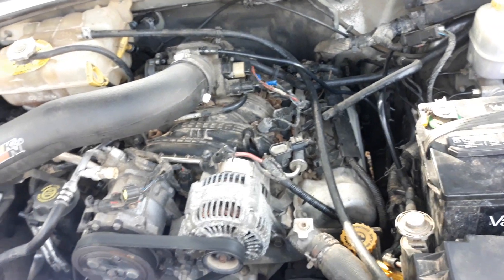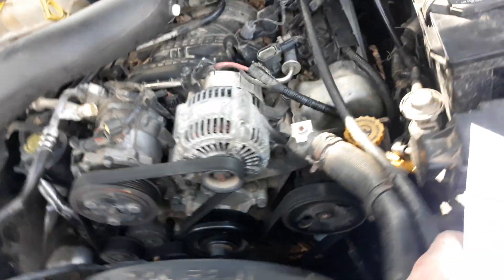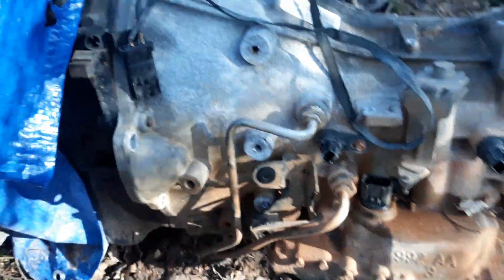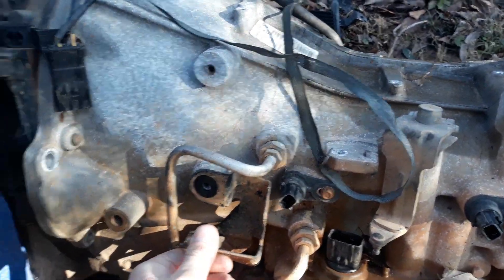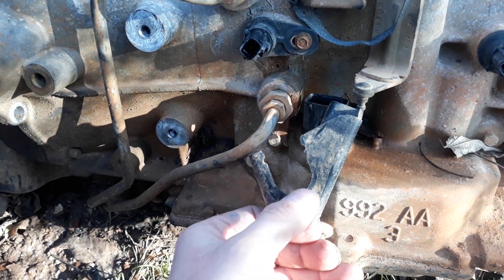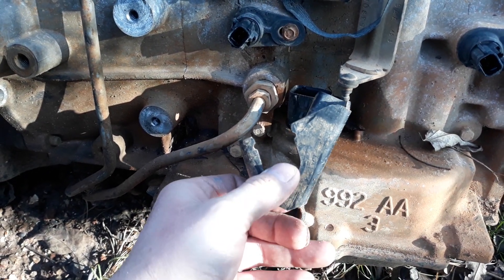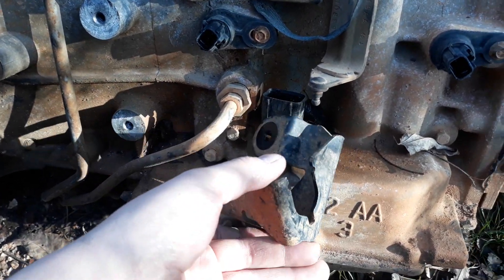The next thing you're going to need to do is make yourself a transmission shift linkage bracket, because the linkage on the 2004 is different. You're going to need to make the 2002 bracket into this shape. I didn't end up needing this notch here — that might come back to bite me later if it wants to pop out of gear, but I'll deal with that.